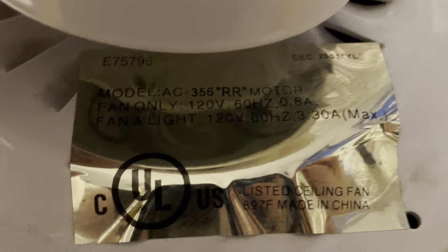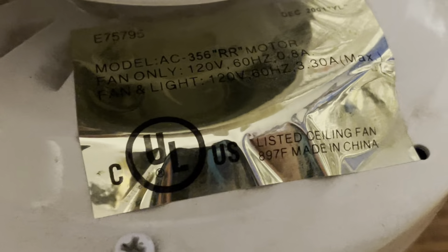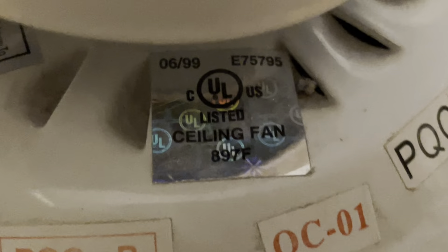There's the tag right here — the Air Cool one — from June of 1999. And December 2001.